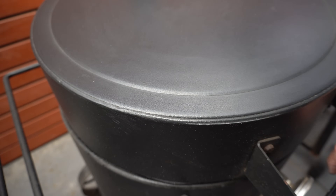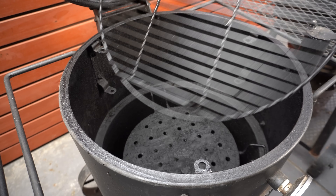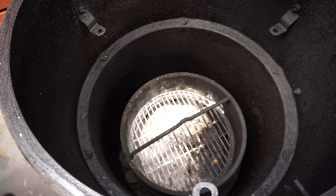Alright, so to get started we're going to get our smoker going. We're going to be using the Oklahoma Joe's Bronco Drum Smoker. We're going to open our lid and take our cooking grate off, and then we're going to remove our heat deflector.